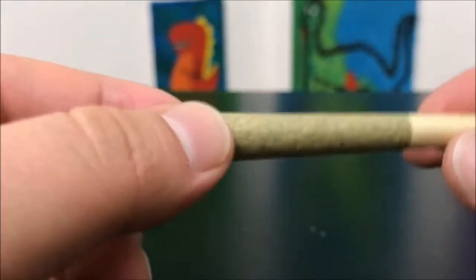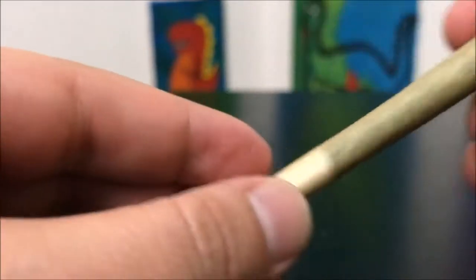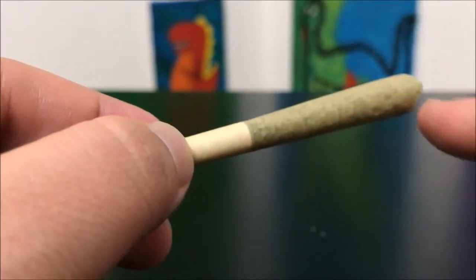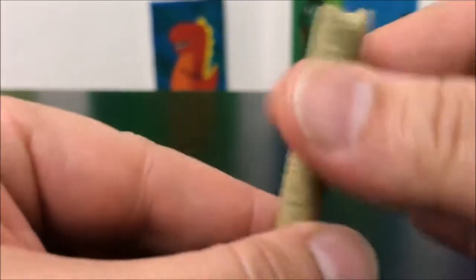Whenever you have a pre-roll and you're going to smoke it as a pre-roll, you want to tap it down and massage it to help with airflow while you're smoking and prevent canoeing. Canoeing is when you're smoking and one side starts to burn faster and you lose the other side because it doesn't burn evenly — this kind of helps prevent that.